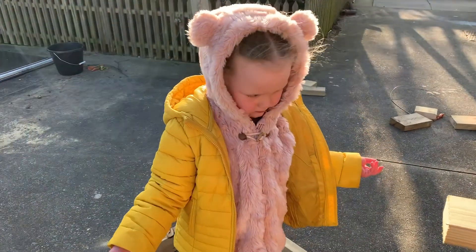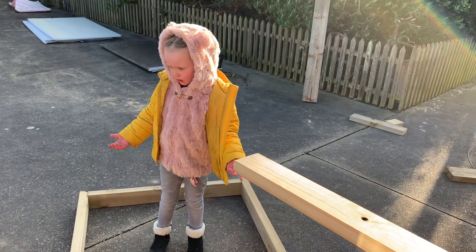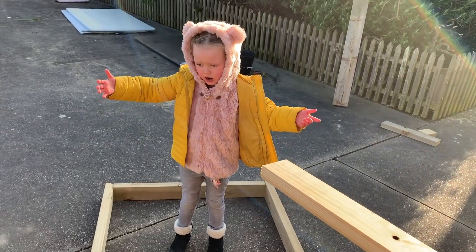You see, all my flower friends have died, so I'm the only one.